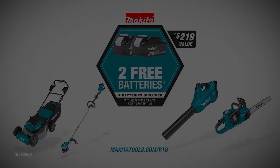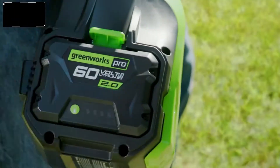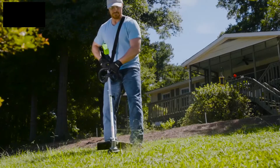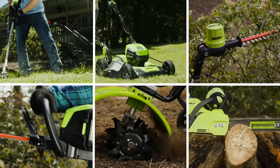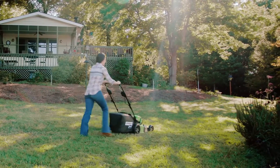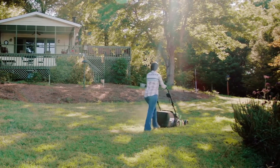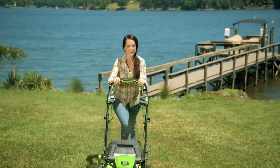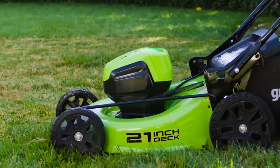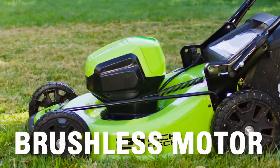Now, get two extra free batteries. Greenworks Pro is the ultimate battery-powered outdoor equipment. The powerful 60-volt battery and revolutionary brushless motor technology provide true gas performance. The 21-inch cordless self-propelled mower takes the work out of yard work. Get more power, torque, and longer tool life without the hassle of gas, thanks to the revolutionary brushless motor and smart-cut technology.